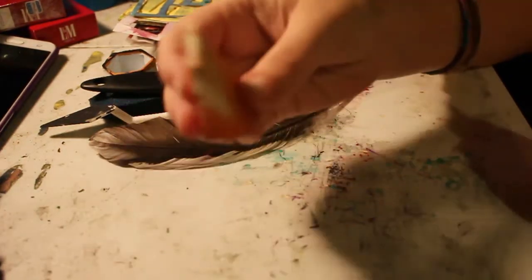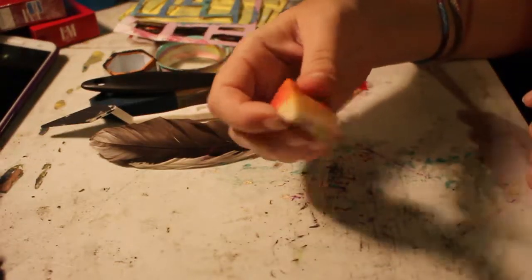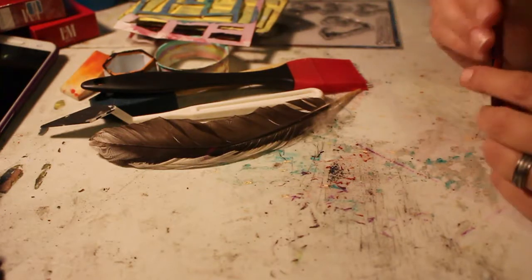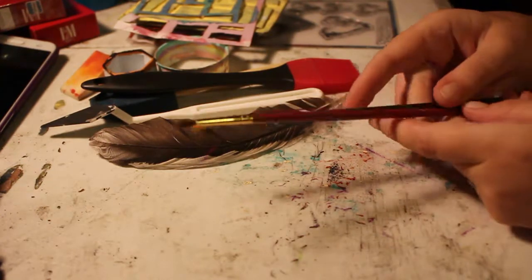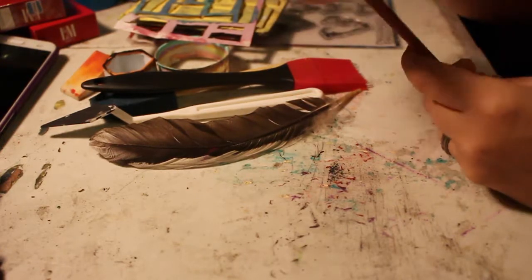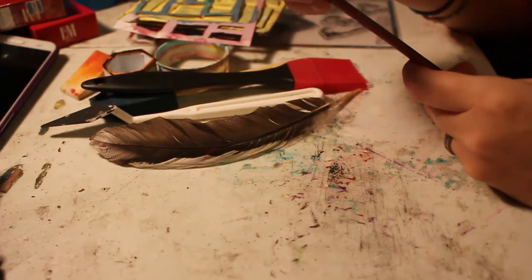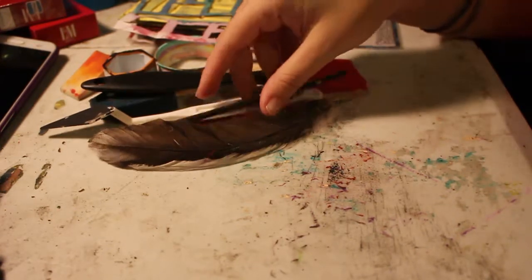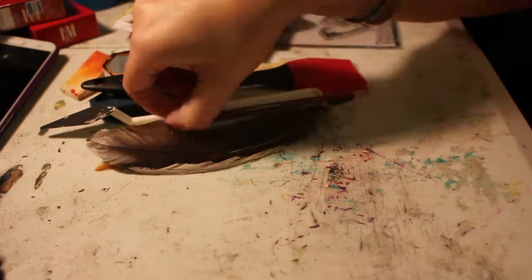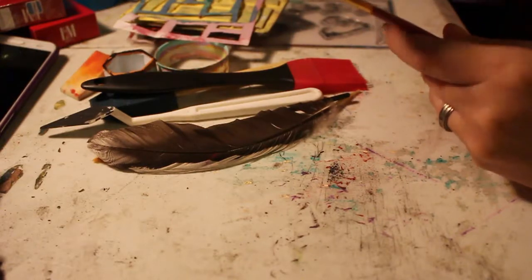You'll need sponges if you're using stencils — I mostly use makeup sponges. Paint brushes — these are nothing expensive, and you can see I don't take very good care of them because they really aren't expensive. They come in a huge pack, and every once in a while I'll go for a really expensive paintbrush if I need a super thin tip for detailed painting, and those are like three dollars, so not that bad.